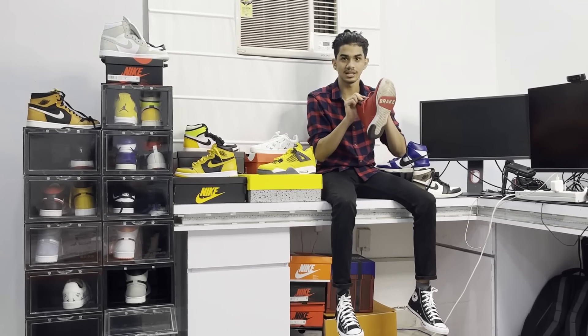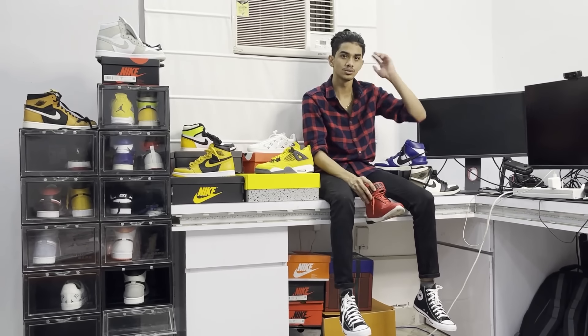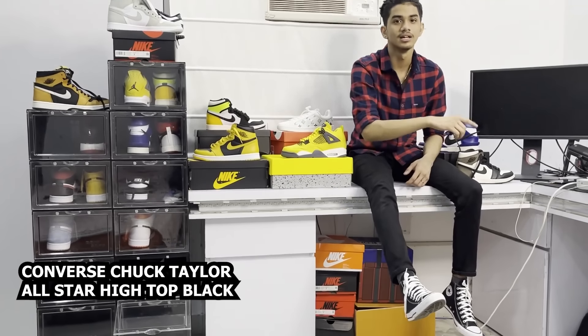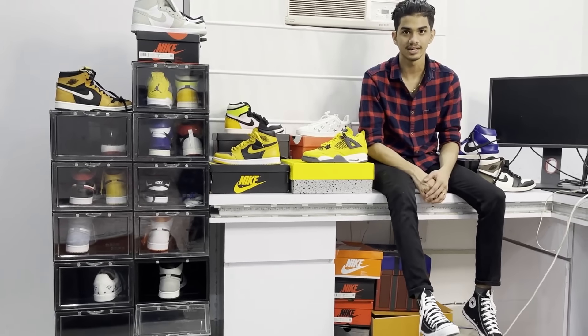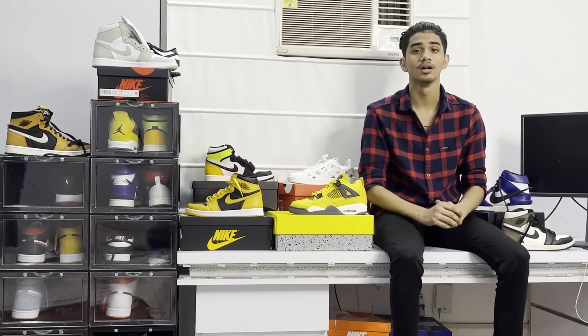I will wear these too. Also, one of my first Jordans — they were given to me about two years ago, so they are my favorites. Next we have Converse in black — obviously I can wear these. This is also my favorite. I have so many shoes and I'll show you the rest when I go out.